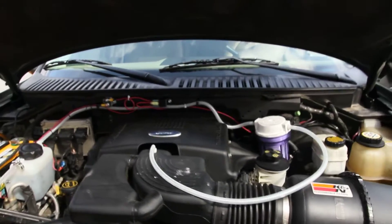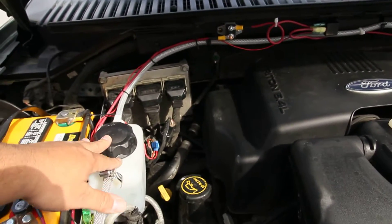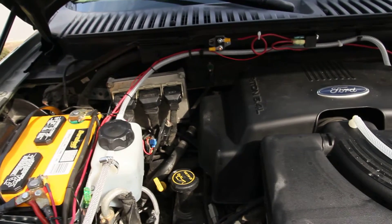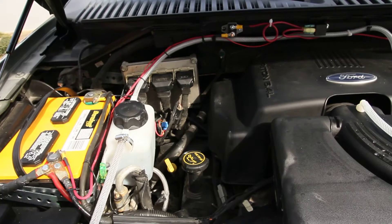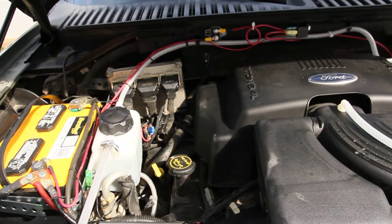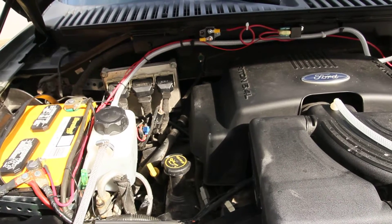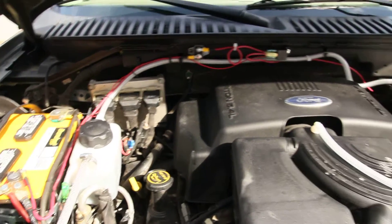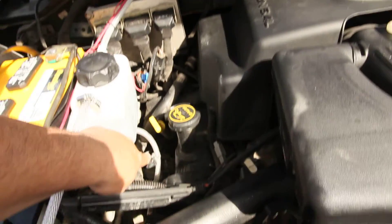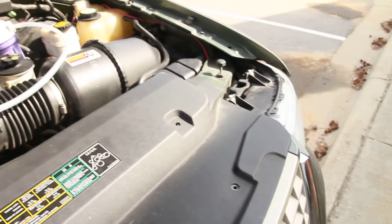Basically what it starts off with, it starts with this reservoir right here. You have the electrolyte solution, which consists of distilled water and potassium hydroxide, which is basically used for making soap and other things. So it goes down to the bottom here and it goes into my hydrogen dry cell.